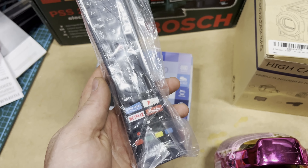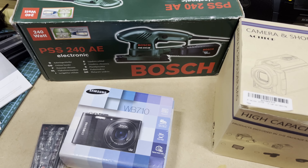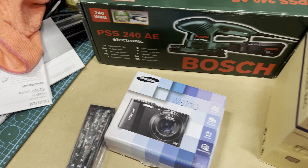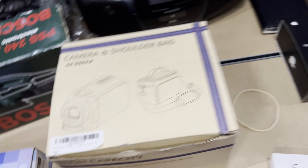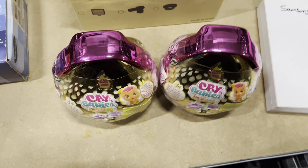Next up we've got a remote control JVC. I think I paid — it says 77p on here — and made £4.99 plus shipping on that one. Then two Crybaby eggs, wherever the hell these things are.